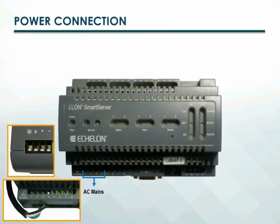The smart server contains an auto-ranging, auto-setting, 100 to 240 volt power supply. You do not need to make any adjustments or move any jumpers when connecting the smart server to the AC power mains.